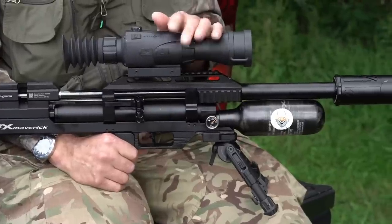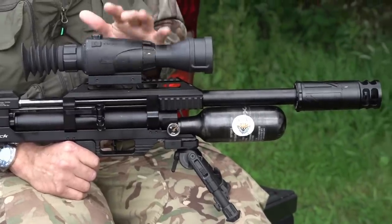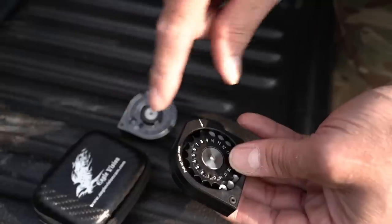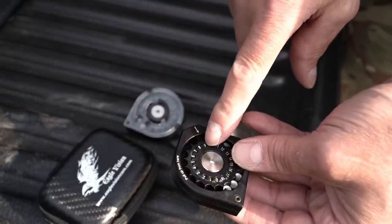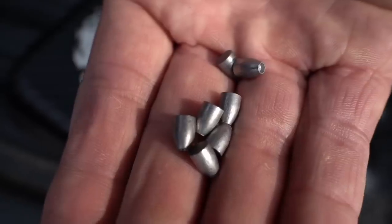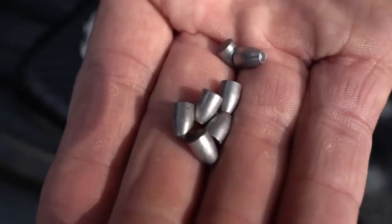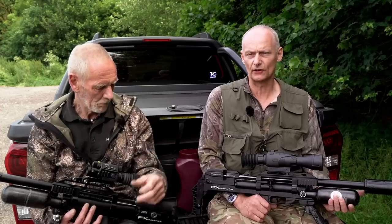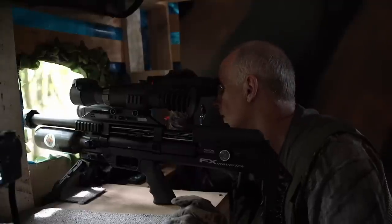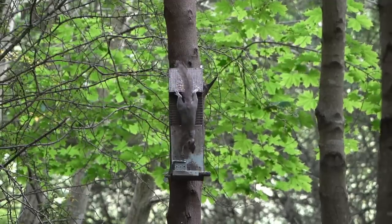Keith has an FX Maverick compact with a bigger Donny FL moderator on it, and on top the scope is a Sightmark Wraith 4K — same 18-shot magazine. He'll be shooting slugs today because this is an FAC air rifle, doing about 39 to 40 foot-pounds. So it's capable of taking a rabbit out quite easily at 60 yards. Twenty metres in front of the hide, Des has set up a feeder which draws in the squirrels so he can get a clear, safe shot.